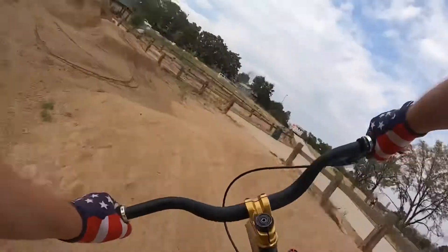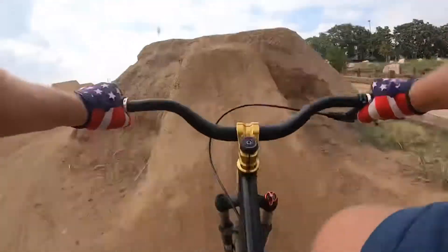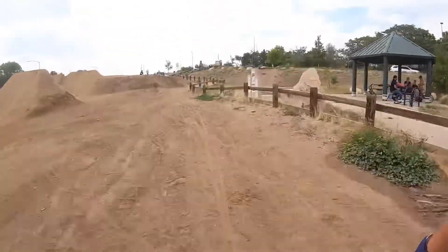It's definitely frightening at first, but once I've built up the confidence, they add a lot of fun. These are definitely some of the steepest jumps I've ever hit.